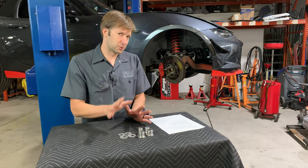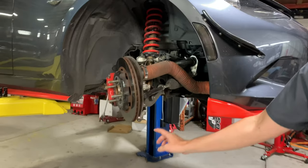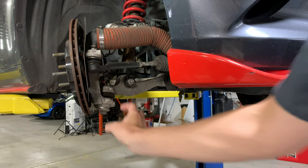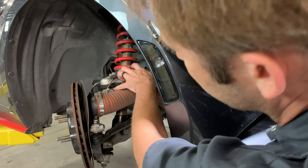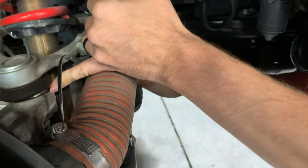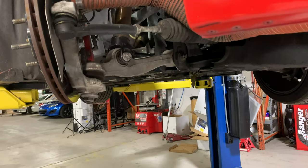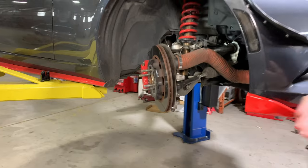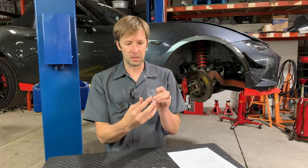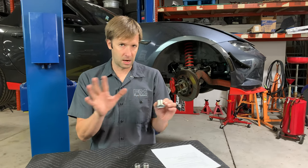We'll start first with where these install. They install into the knuckle. There's one right here — that's actually the backing plate, but there's one inside there and another one. It's kind of hard to see with the brake duct in here, but there's another one right up there. The stock parts are concentric, meaning the hole is right in the middle. So whatever your orientation is, it's not going to make any change to the camber, the caster, or anything.